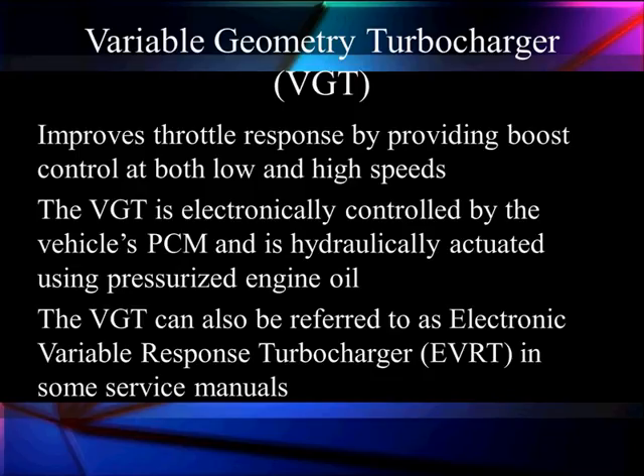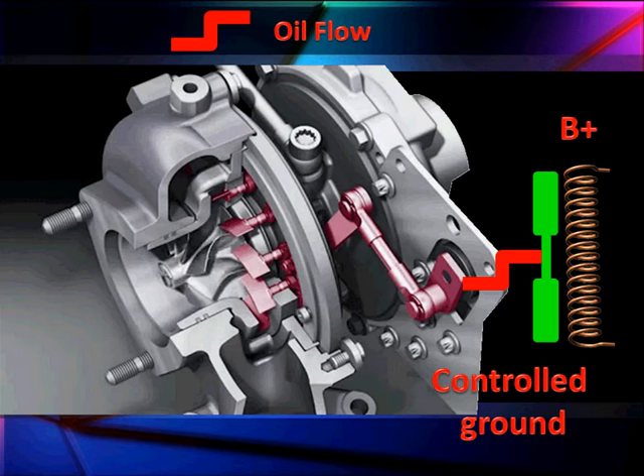Now it's time to talk about the variable geometry turbocharger, known as the VGT. The VGT is going to improve throttle response by providing boost control at both low and high speeds. The VGT is electronically controlled by the vehicle's PCM, but it's hydraulically actuated using pressurized engine oil. The VGT is also sometimes referred to as the electronic variable response turbocharger.